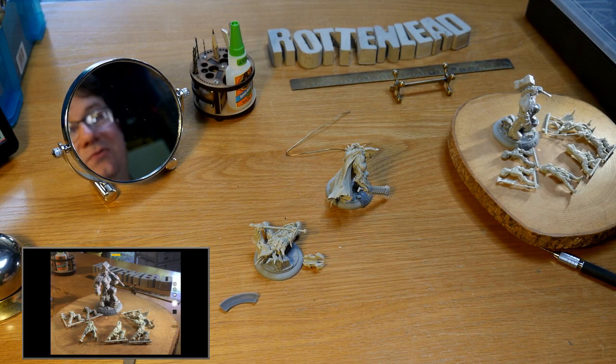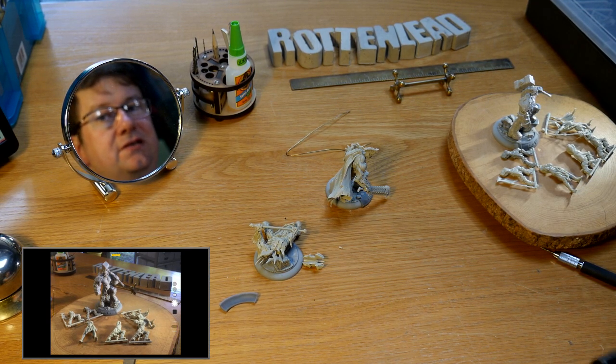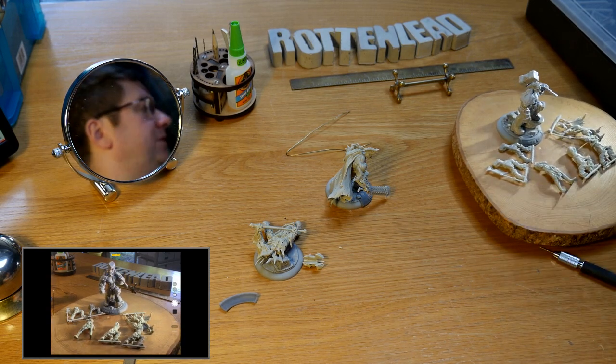But here we go. I shall switch over to the stump down here so we get a quick stump view.